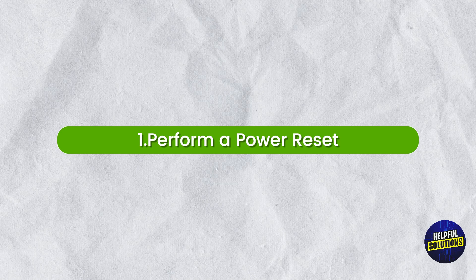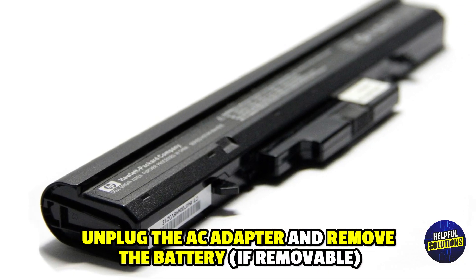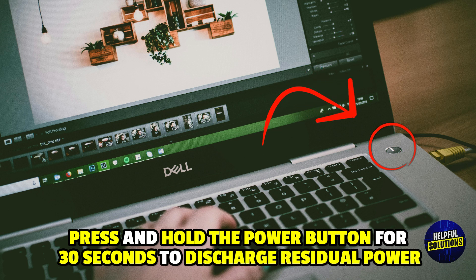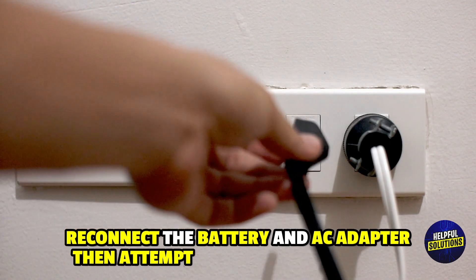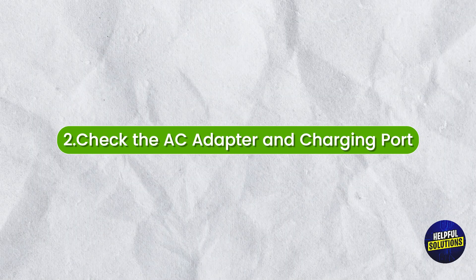Number 1: Perform a power reset. Unplug the AC adapter and remove the battery if removable. Press and hold the power button for 30 seconds to discharge residual power. Reconnect the battery and AC adapter, then attempt to power on the laptop.